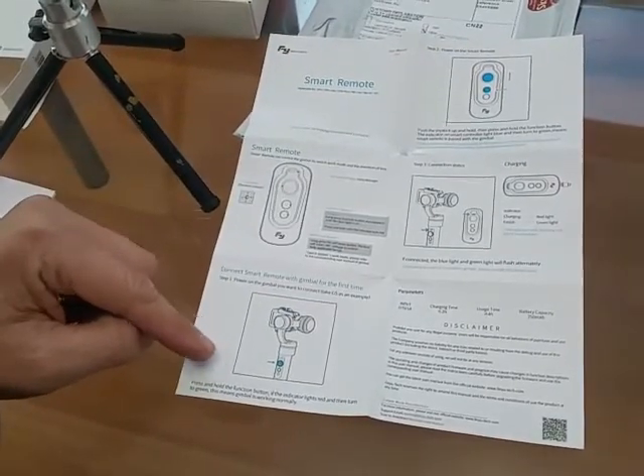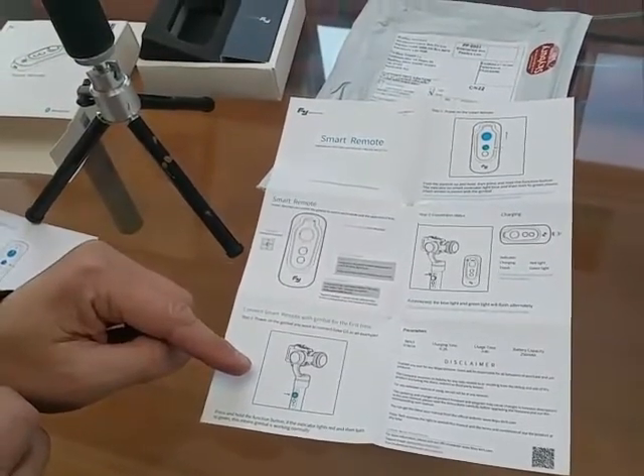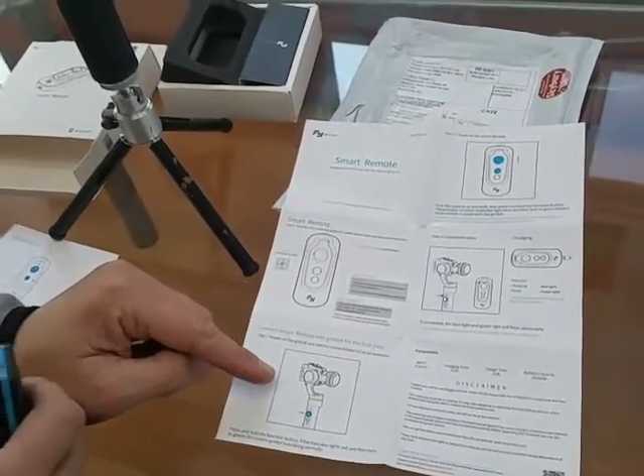The gimbal — press and hold the button, the light then turns on, and we've been working properly.